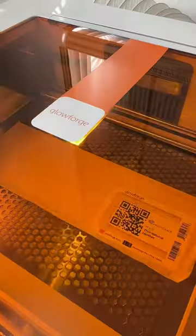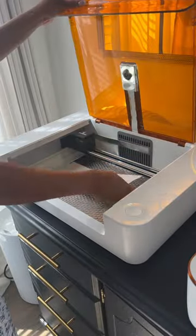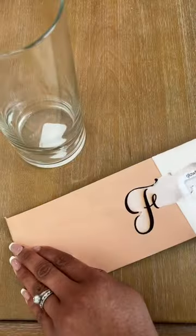Once that was done, I put one or two pieces back in the Glowforge Spark and engraved the letters that I wanted. Next, I simply removed the film from the leather.